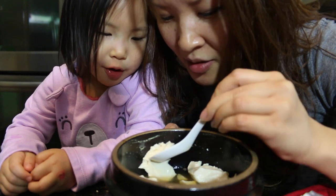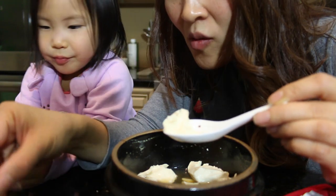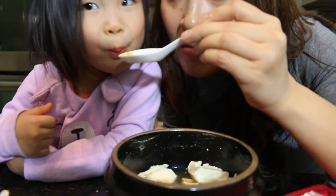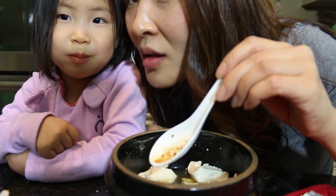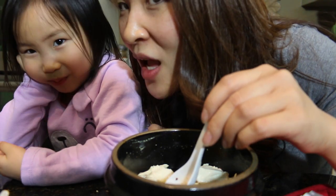You want another one? Yeah. All right, the rest of it is mine though. It's good, right? It's so good. Yummy. Give me a kiss! I want a kiss!